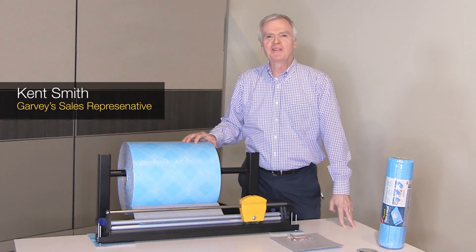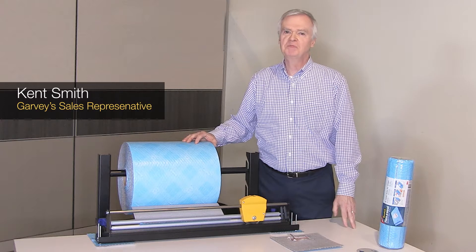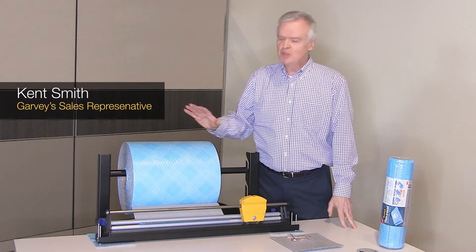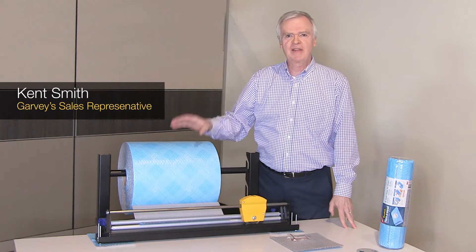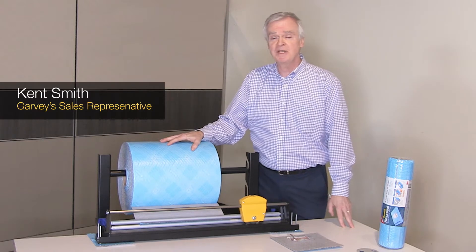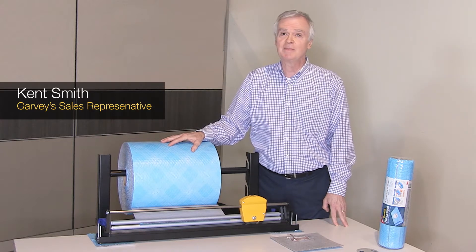Hi, Kent Smith with Garvey's Office Products. If you have a large shipping department or you just mail a few items, this new product will be of interest to you. The Scotch Flex and Seal Shipping Roll by 3M is a simple packing solution that saves you time and money.